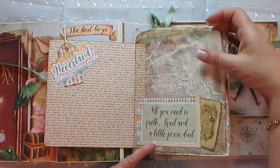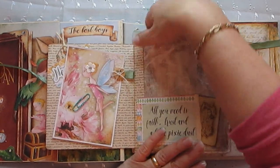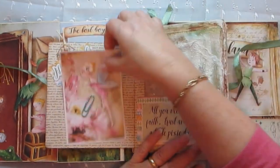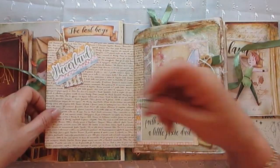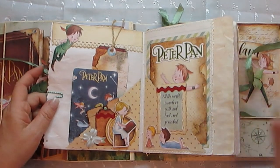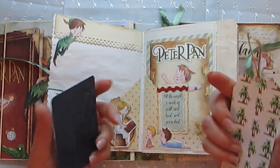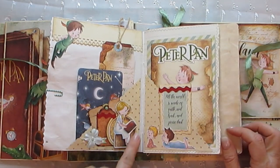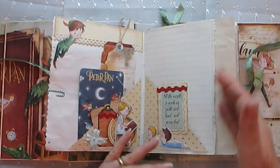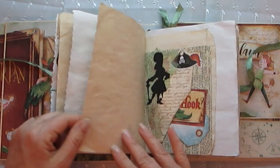This is a glassine packet — you can see I've painted it nicely — and then there is a pocket there, and in here is another photo mat. That goes that way and there, and of course the pin to hold it closed. On this side there's old Peter Pan looking down at Wendy reading the story to the little boys. More tags — I fussy cut this out — and she is on 3D foam. Another photo mat here, and you've got lots and lots of journaling space.